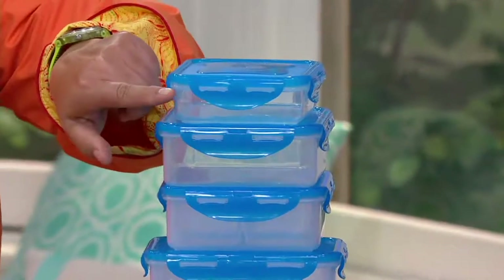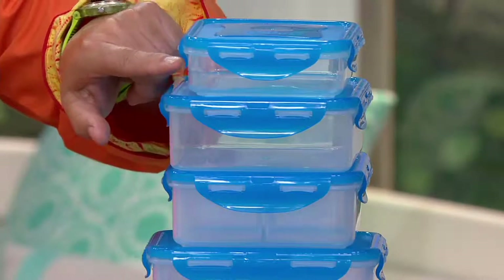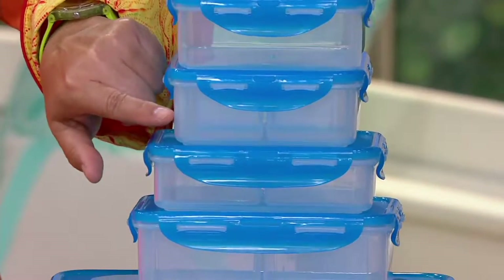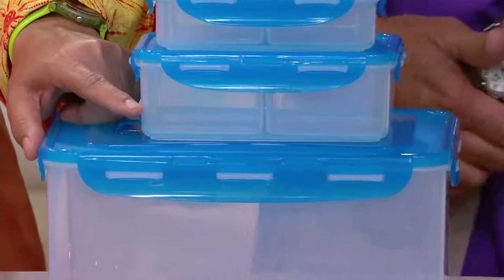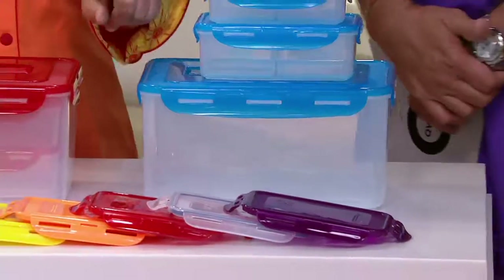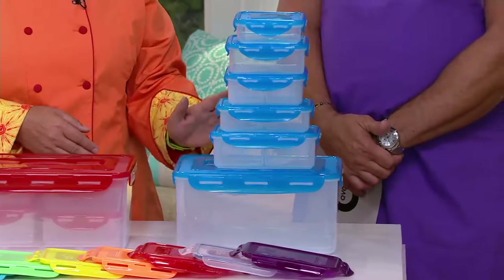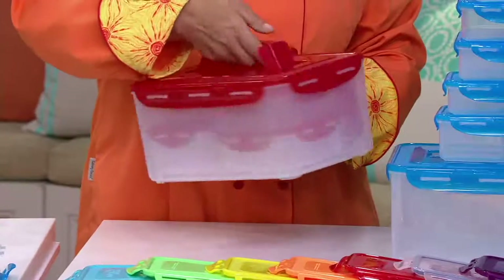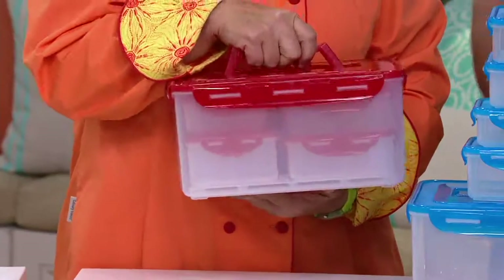In the six pieces, you're going to get a one and three-quarter cup square, which is the size of a piece of bread — perfect for sandwiches. Then two three-and-a-half cup containers, one of which has dividers. Then a one and three-quarter cup rectangle, a four and a half cup rectangle — great for cold cuts, cold meats, cheeses, because all the dividers you can take out. And then the big one on the bottom, 34 and a half cups with a handle that folds flat so you can stack on top of it. All six pieces with their lids nest down inside.